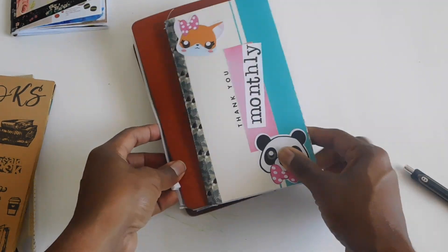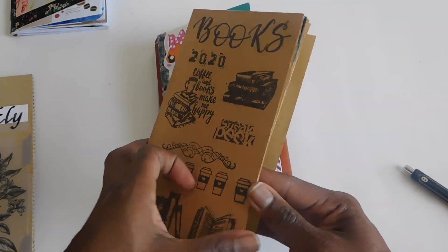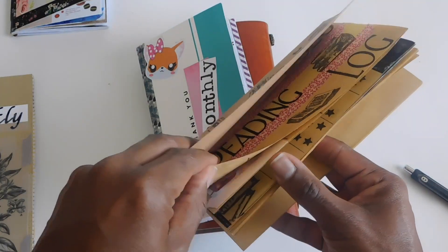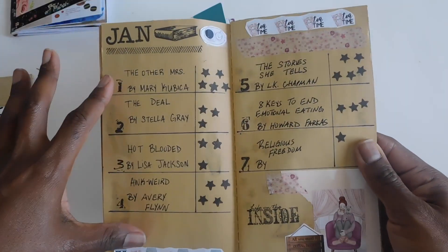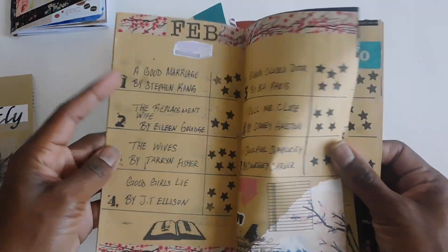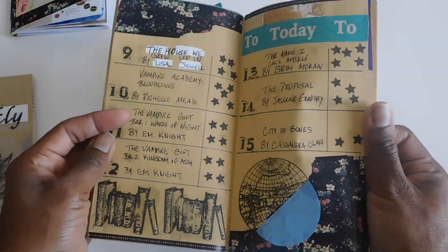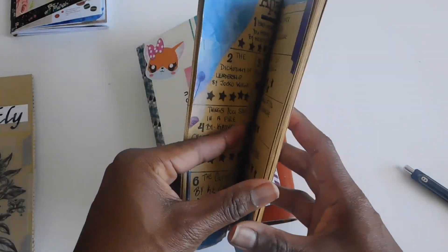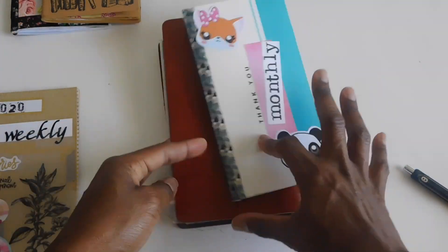Next I have my book list — I've been trying to keep track of the books I read, so I have my reading log. Each month I list each book I read, the author, and then give it a star rating. I also do not keep this one in my traveler's notebook when I go out — I just leave it at my desk at home.